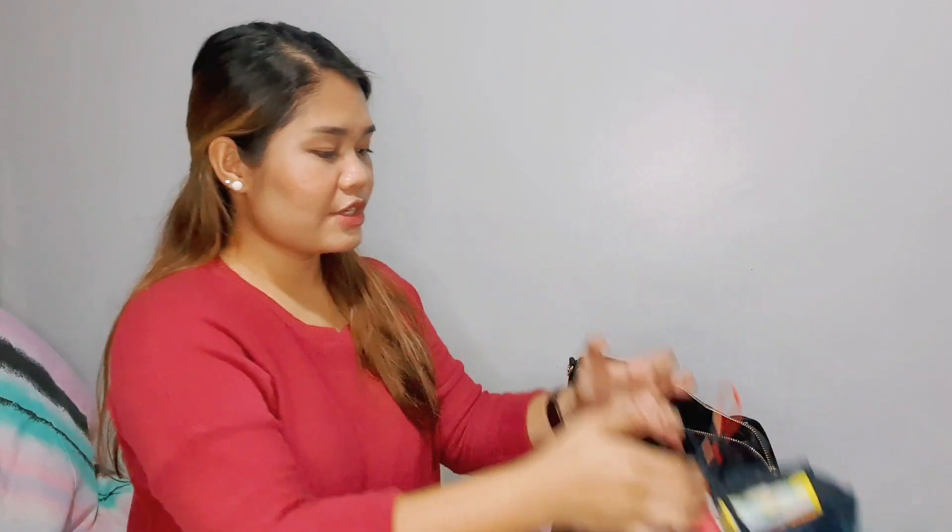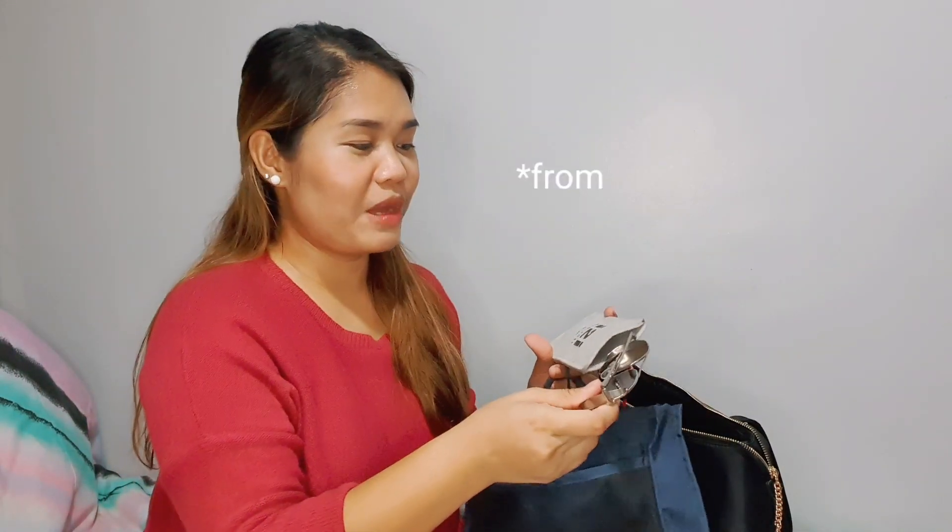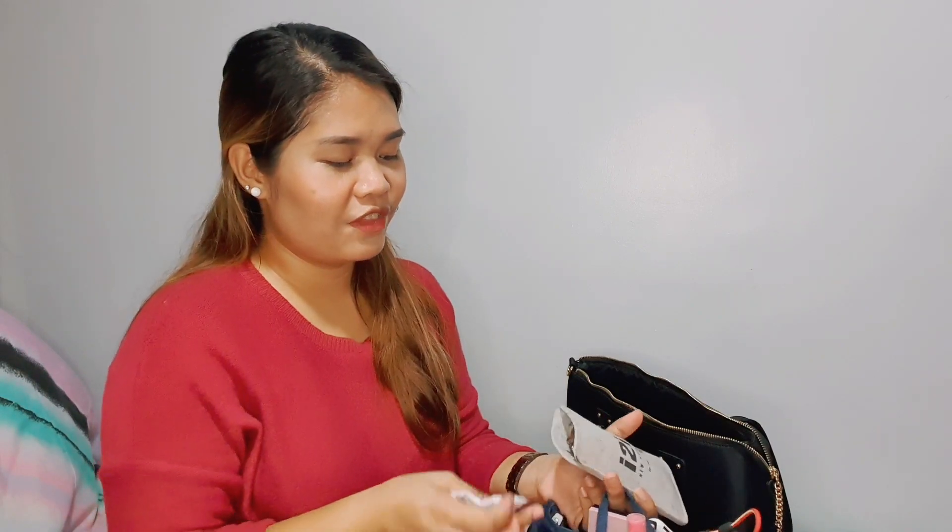So, the organizer includes the following. First, my shades. My shades are actually a gift from my brother from about two years ago. I seldom use them — I'm really not that fond of wearing shades. But if the weather is too sunny and I remember I have shades in my bag, then I will wear them.